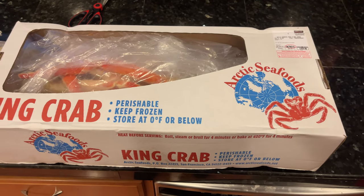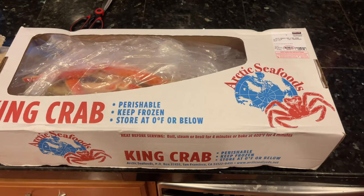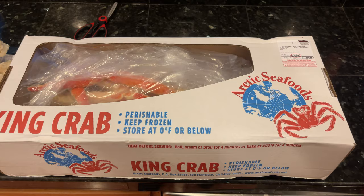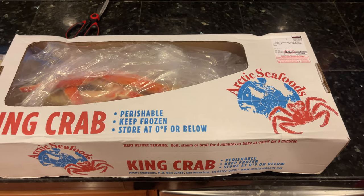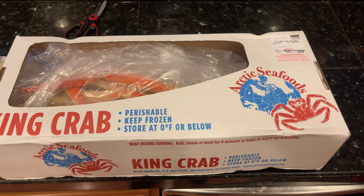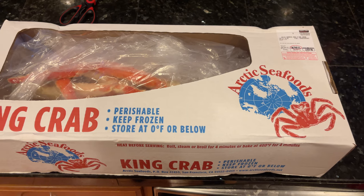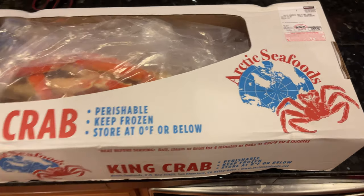Costco generally goes through Pacific Seafoods and I haven't seen that box for probably a month and a half or more. We also haven't seen any whole crab at Costco as well. They just sell a different brand of just legs that are already cooked. So anyways, let's get started.